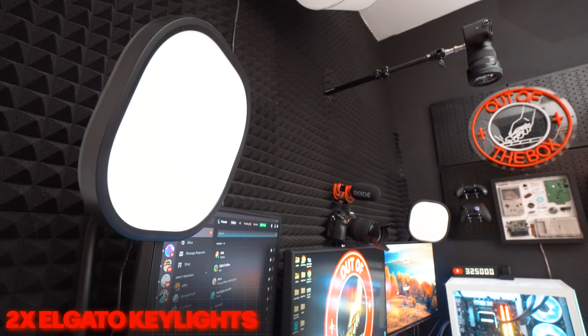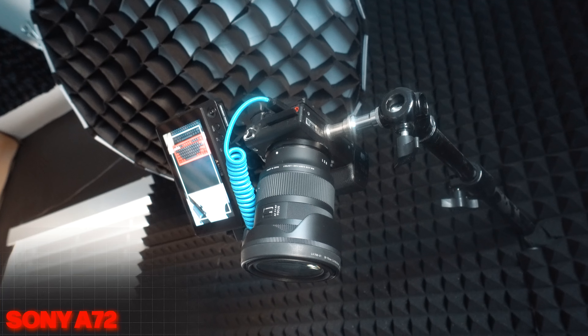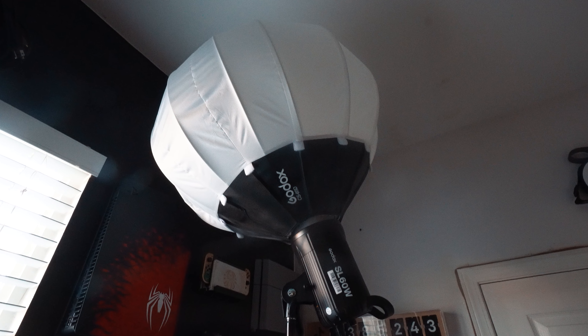Moving along to my streaming setup — I use a pair of Elgato Key Lights which can be app or software controlled, along with a trio of different cameras. My main streaming camera is a Sony A7 II, then for my top-down shots I use a Sony A6300, and for my main camera I use the Sony A7 III. In addition to the Key Lights, I use three Godox SL60W lights to light up the space when filming.